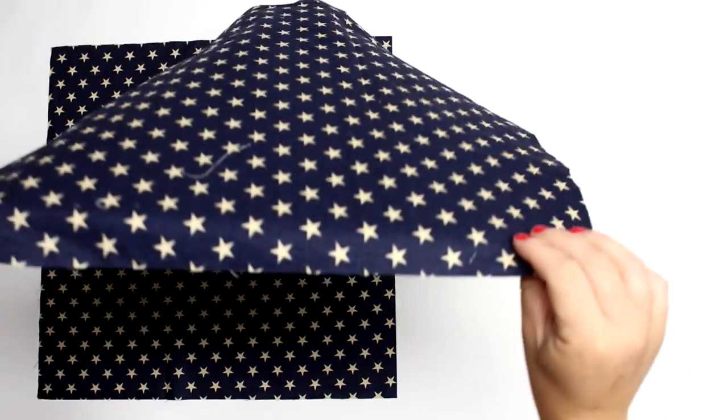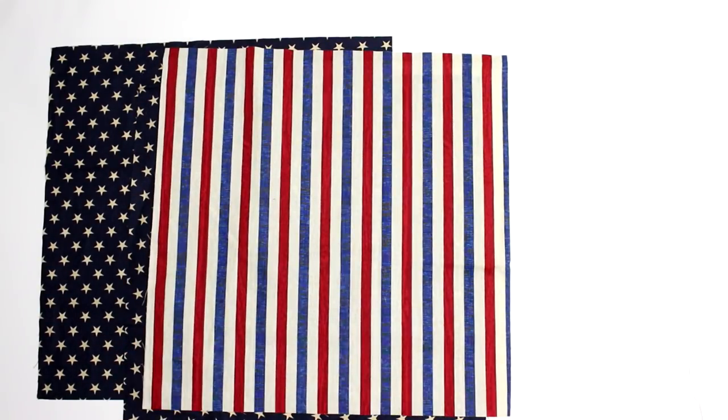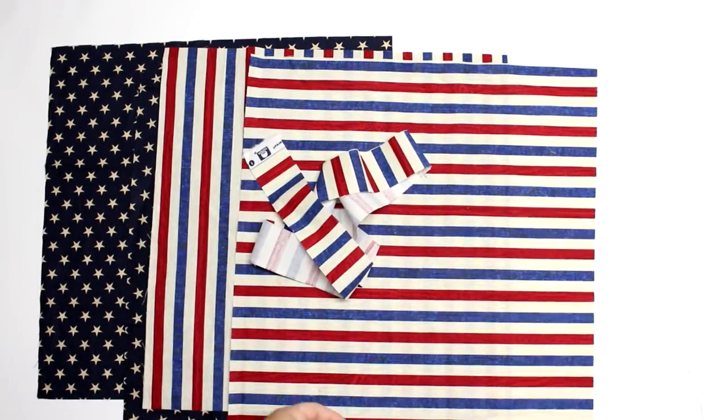Now with all my tutorials, all the measurements, materials, and links for the products I use can be found over at the blog post which is in the information icon in the top right hand corner of this video as well as the description box below. So if you're interested in learning how to make this bag then let's get started.